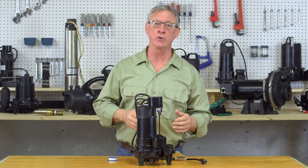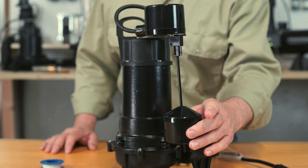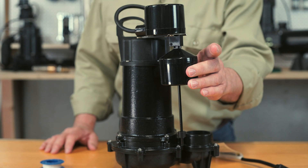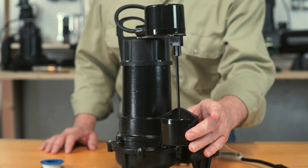Your sump pump is equipped with a switch that's activated by a float. When the water level in the basin rises to a certain level, the pump is activated and will run until the float goes back down to an acceptable level.